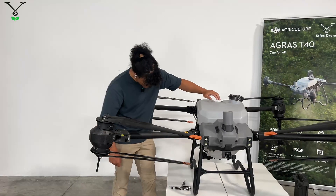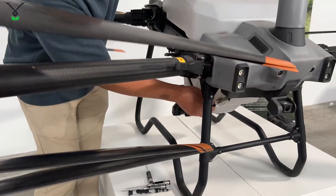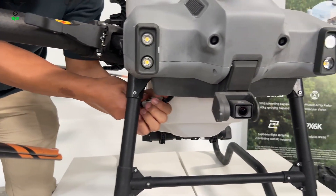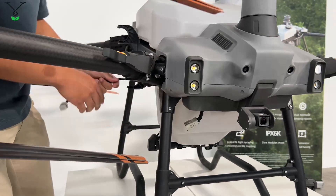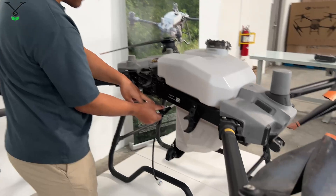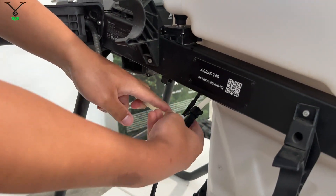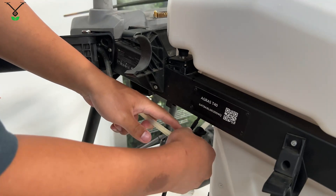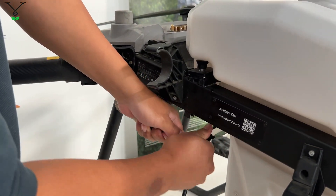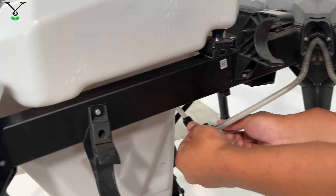First thing, you're going to want to disconnect the pump from the drone. There's a wire at the bottom here that connects the drone to the board. And then on the side, you're going to have two hoses connecting the tank to the arms. You just untwist that and then just pop it out. Same thing on the other side.